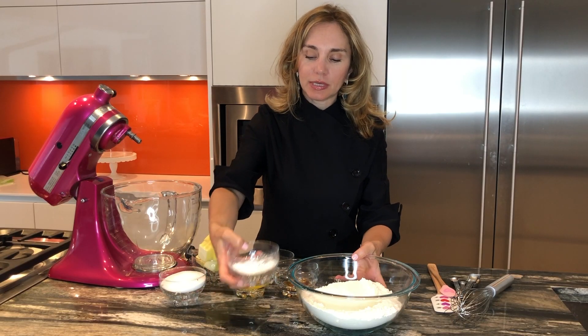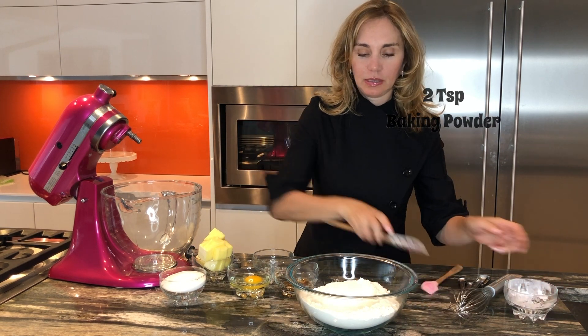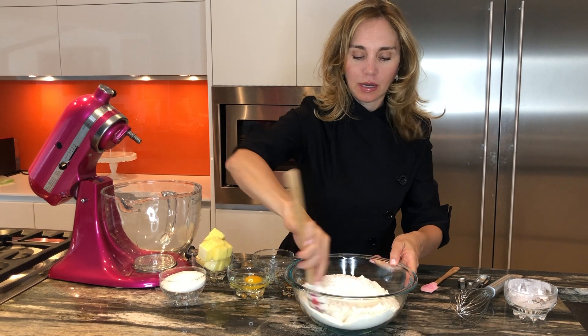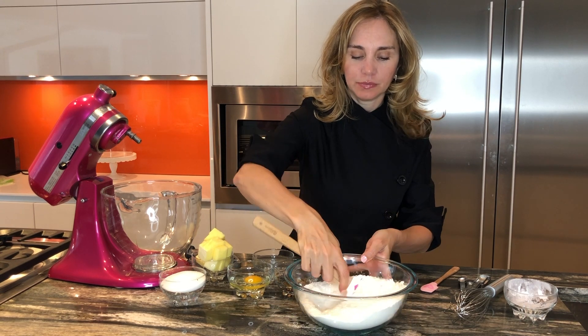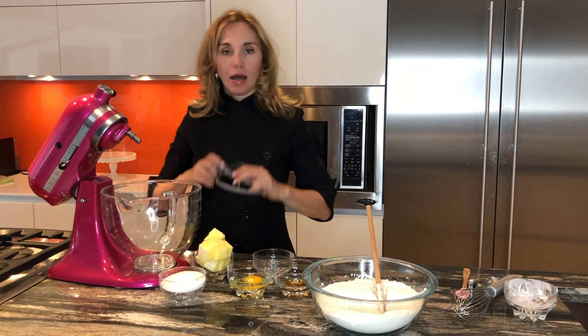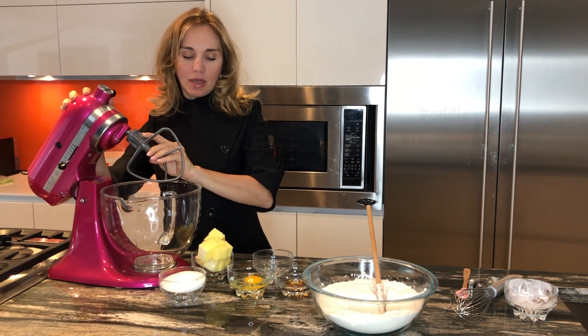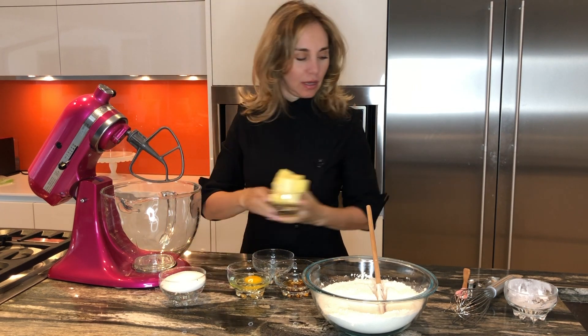We are going to first make our sugar vanilla cookies, so I will mix my flour with my baking powder and put it aside for now. Next I will need my butter attachment to mix the butter.